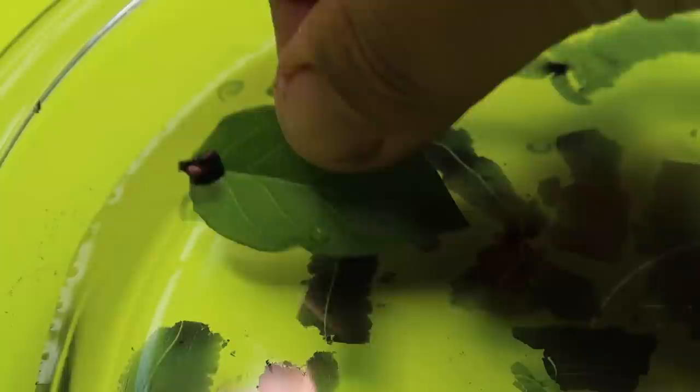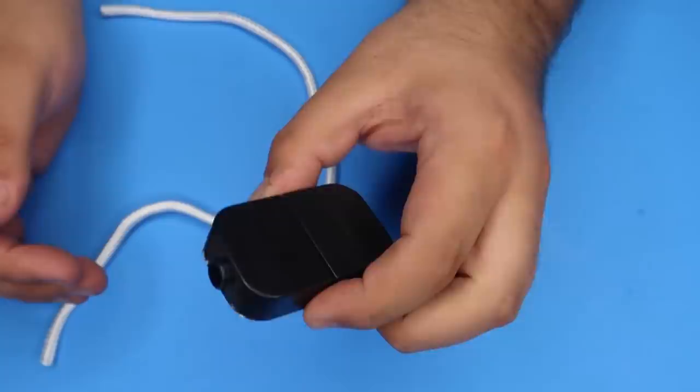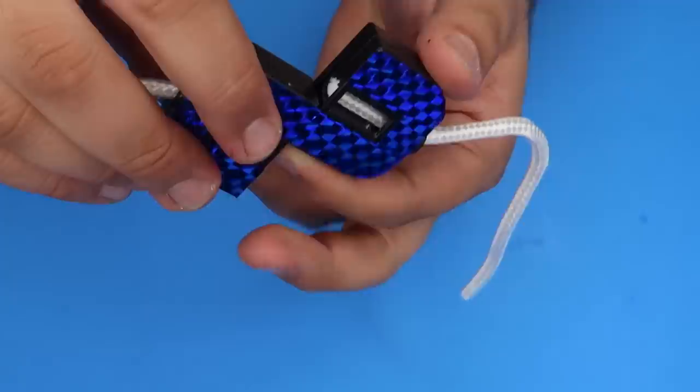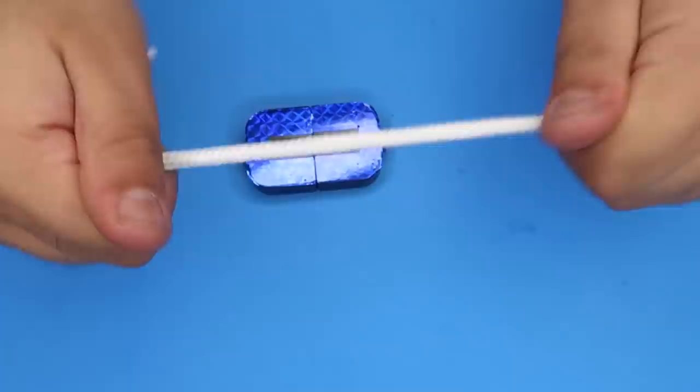This is the magic rope trick. I have a little piece of rope and this magic rope box. The rope slides through the middle of the box and comes out the other side. Watch — we can take the box and it will actually split the rope in half just like that. You can see it's really split in half, you can see the ends of the rope. Now all we have to do is take the box, slide it back together, and the rope is magically restored. You can hand it out to your audience for examination — the rope really is back together.